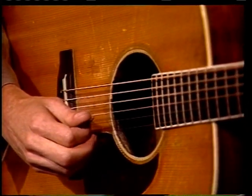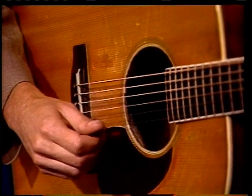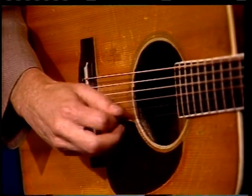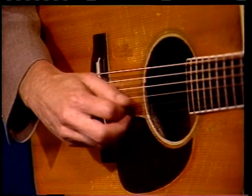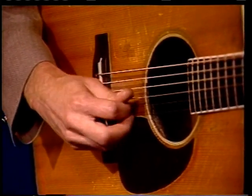And you can practice that and get faster with it, you know, increase your speed. Okay, let me see if I can play that again for you real slow.